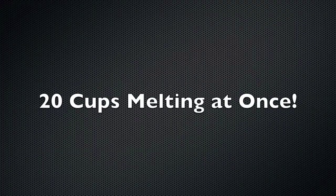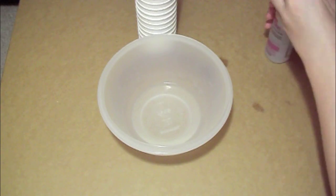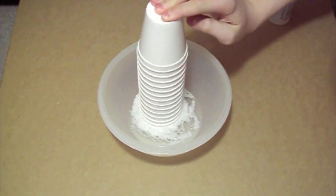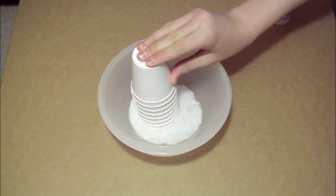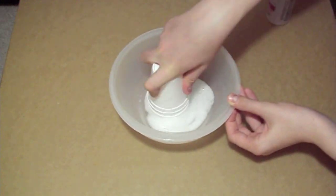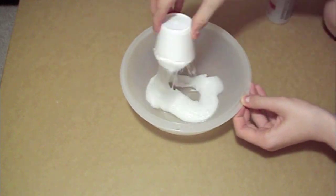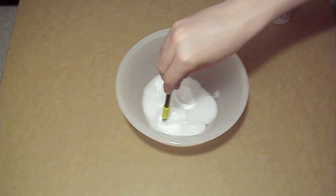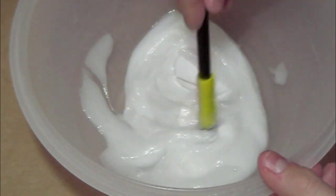And finally the 20 cups. I thought it was pretty neat — once the 20 cups melted, you get this gooey stuff.